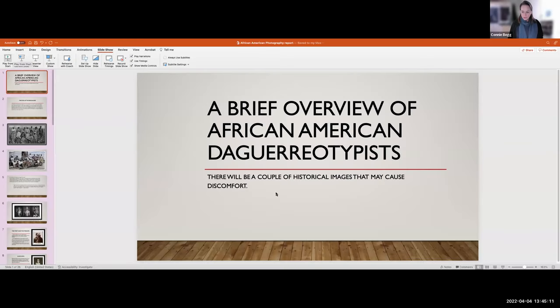I'm going to go ahead and record to the cloud, and then I'm going to play from start. There's one image — I put a couple of historical images, but I pulled back. There's just one, and you've seen this image as well.